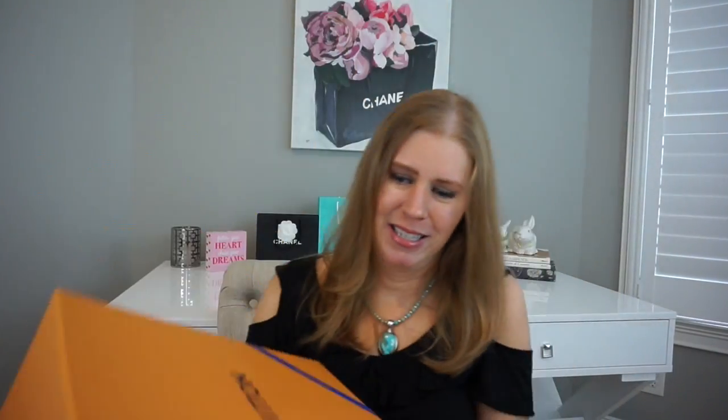Now let's move to the big box — the bag. It came in this big box, so sorry, it's hard to hold it up and unwrap it.